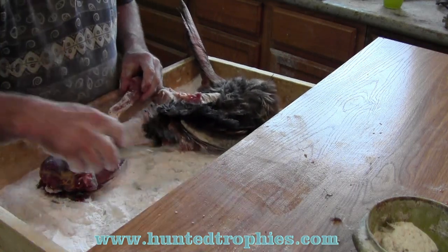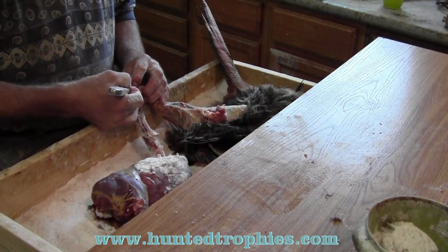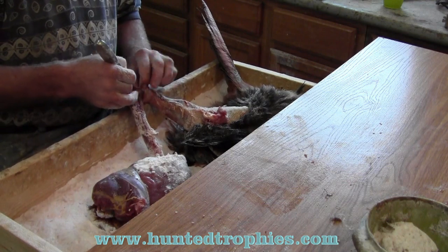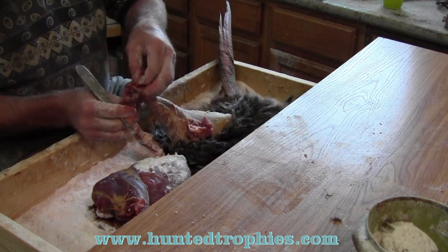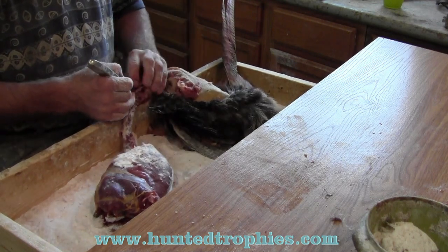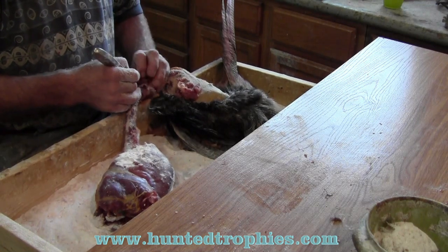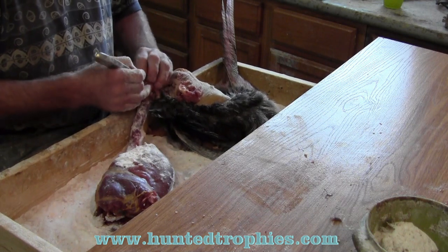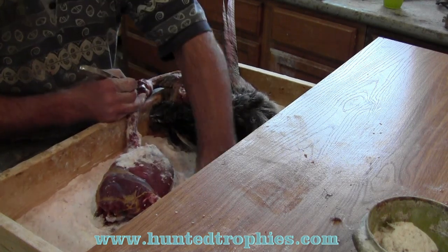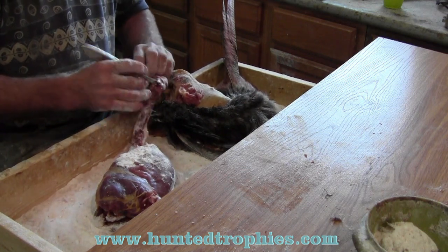Now we're going to use our scalpel and very carefully go right through where the ear connected to the skull. We cut one ear loose, flip it over, and repeat the process on the other side. This is something you're going to have to do a few times to get the feel for — find some birds and practice as much as you can. Now we've got both ears cut loose.